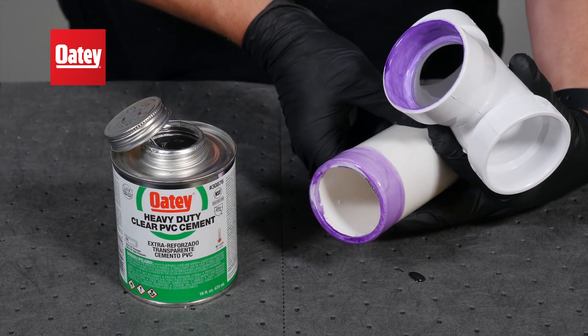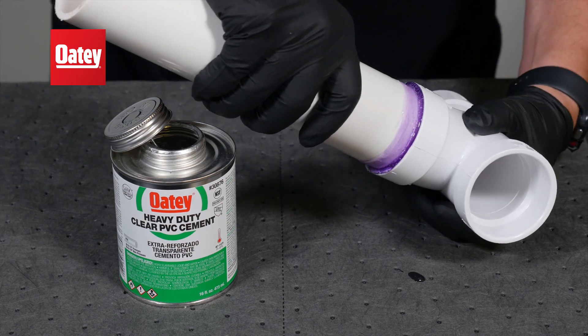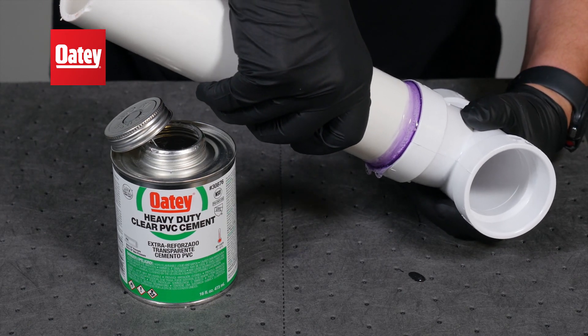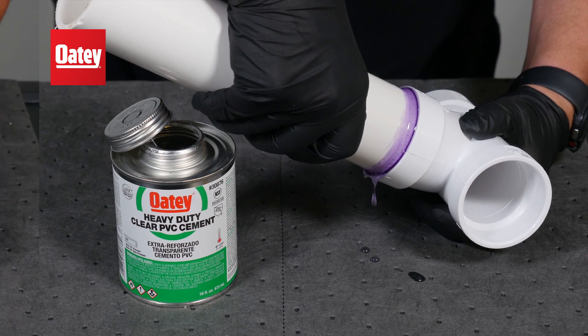While turning a one-quarter turn, assemble the parts by inserting the pipe into the fitting hub until the pipe reaches the bottom of the fitting hub, then hold for 30 seconds to prevent push-out.